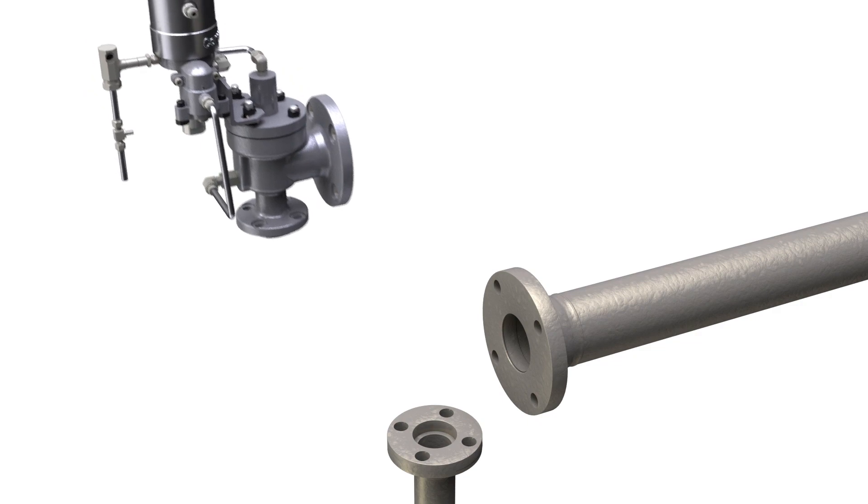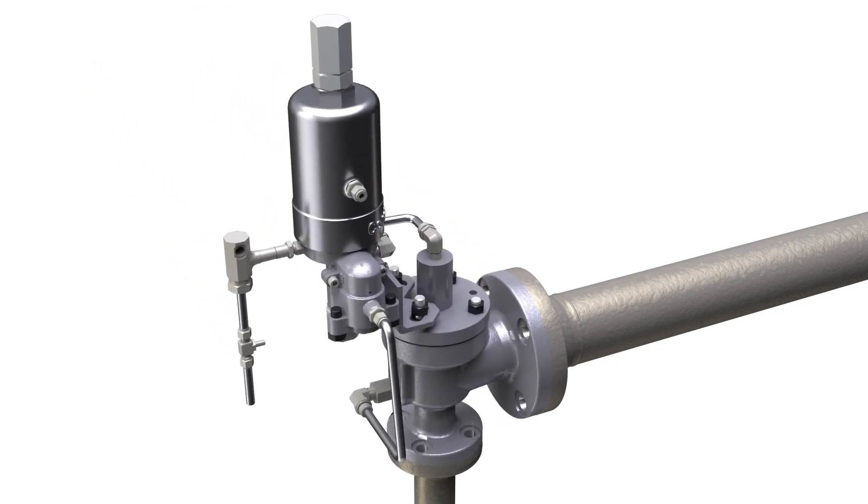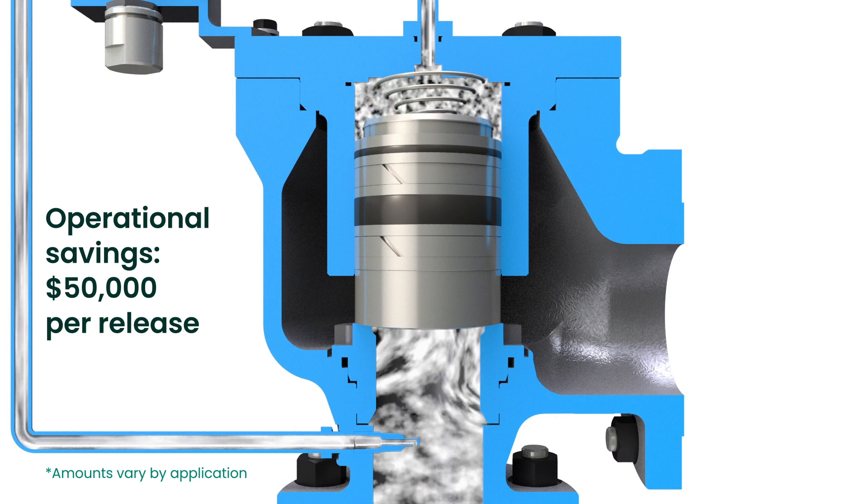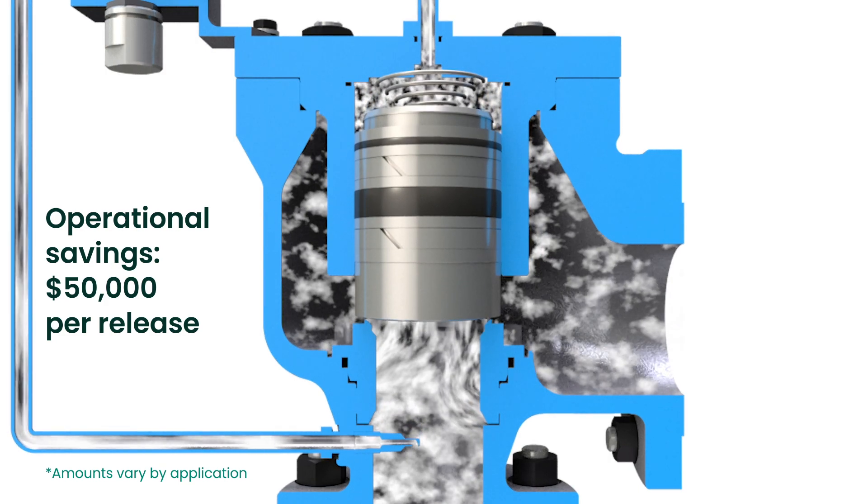With modulating action and minimal blowdown, the 2900 can save you up to $50,000 per release by only relieving the minimum amount required to protect your system.